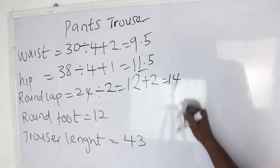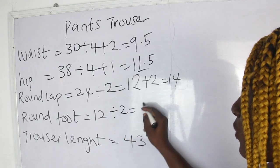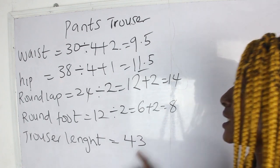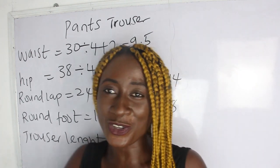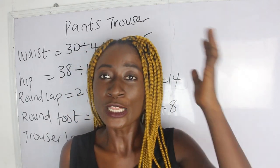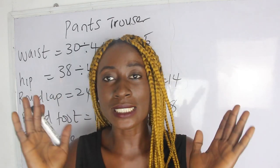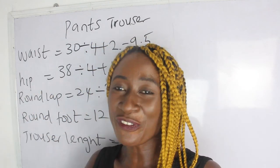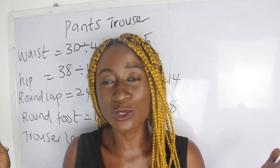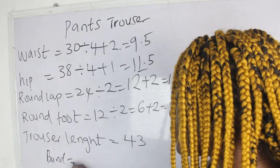Our round lap is 24 divided by 2, we have 12, plus 2 inches for sewing allowance, we have 14. Our round foot is 12 inches divided by 2, we have 6, plus 2 inches, we have 8 inches. Our trouser length is 43. Since our pantrousers will have a band, we deduct 2 inches for the band. The number of inches for your band depends on how big or small you want it — for me I want a 2-inch band.